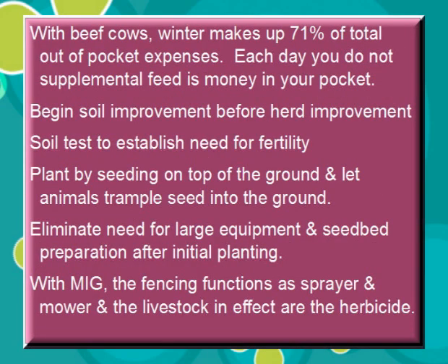With beef cows, winter makes up 71% of total out-of-pocket expenses. Each day you do not supplemental feed is money in your pocket. Begin soil improvement before herd improvement — most everyone does that backwards. Soil test to establish need for fertility. Plant by seeding on top of the ground and let animals trample the seed into the ground. Eliminate need for large equipment and seedbed preparation after initial planting. With MIG, the fencing functions as a sprayer and mower, and the livestock, in effect, are the herbicide.